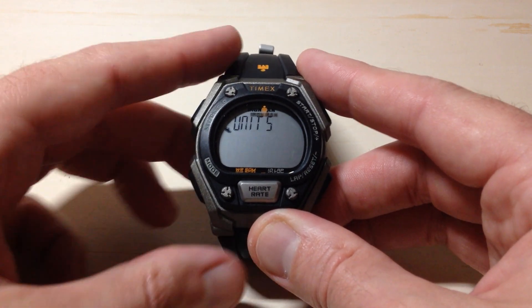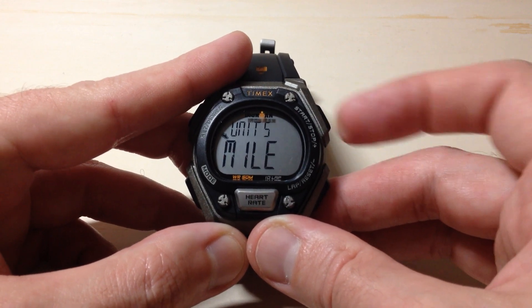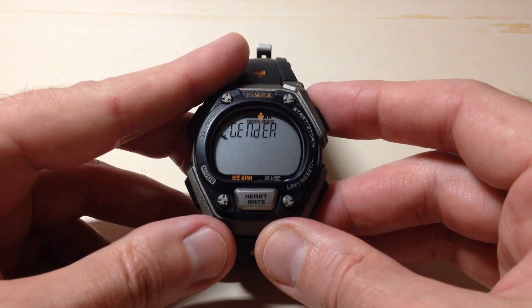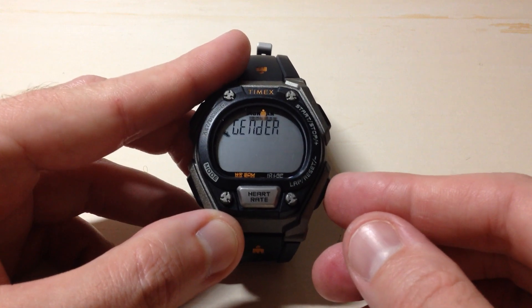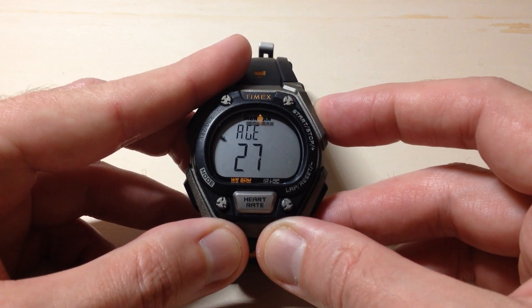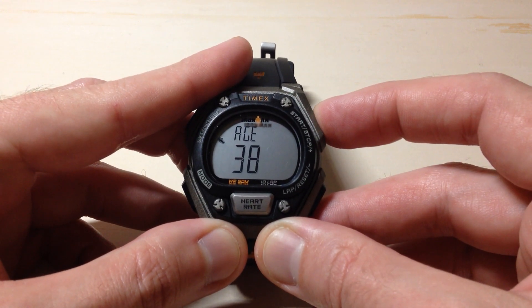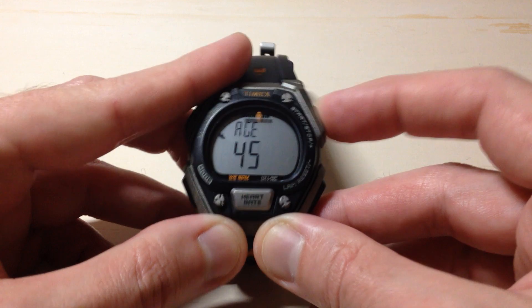Press the mode button one more time. It's going to ask you how you want your units displayed in terms of distance — do you want miles? I'm going to go ahead and leave it on that. Then your gender — male or female? Then your age. I'll go ahead and set mine. You can press and hold either of the buttons on the right to move up quicker.